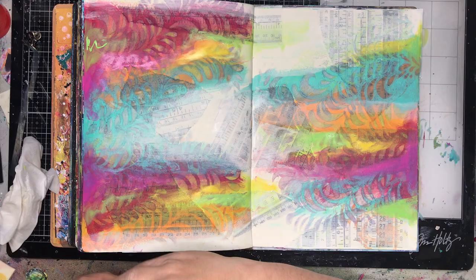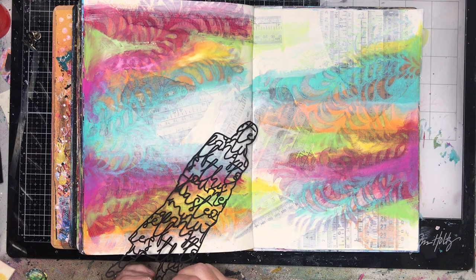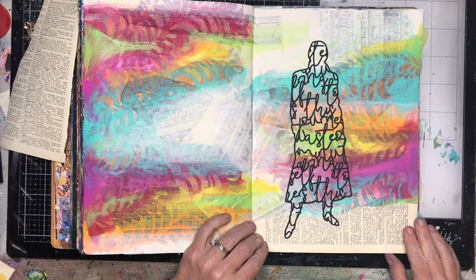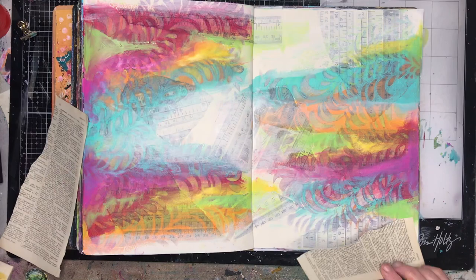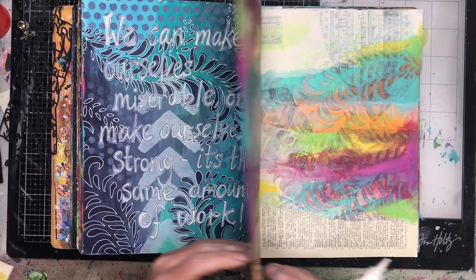I'd lost some of those beautiful colors so I'm just adding them back in with my finger, which gives me a little more control and helps blend it into the page. As you do this, the largest amount of paint goes into the background and as you get toward the foreground you use less and less. I was only using a very little bit of yellow and lime green, but that just helps brighten up the page. This page all stemmed around a silhouette image from an Australian company called Scrap FX, who I used to be on the design team for — links are in the description below.